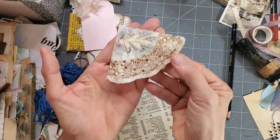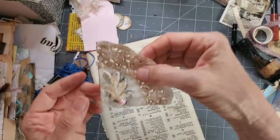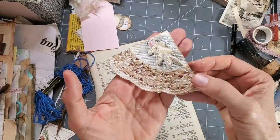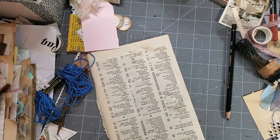There we go — we have that beautiful little pocket. We can just glue here and here, glue it onto any corner of your page, and you've got a great little corner tuck.